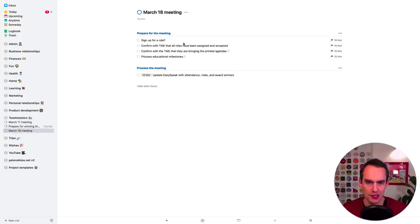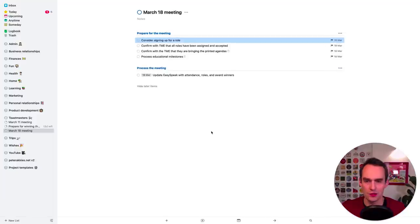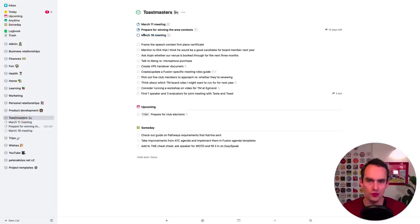Moving on to the March 18th club meeting project. I have a task: 'sign up for a role' — or maybe 'consider signing up for a role'. So now I've reviewed all the projects. We're still on step five, which is a long step in this nine-step weekly review process, because this is really the gist of it — this is where you go through all your projects and areas and make sure that everything in your Things reflects reality.